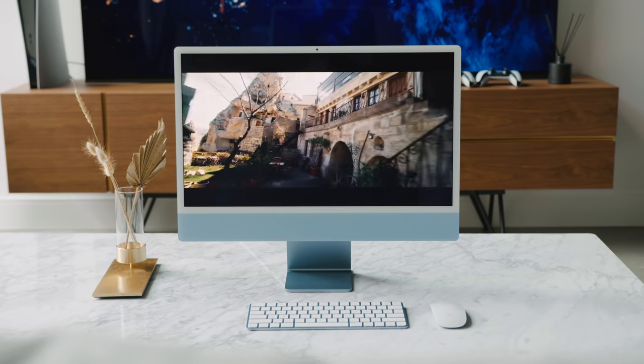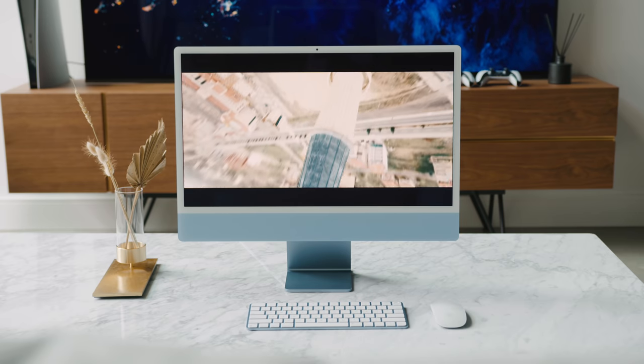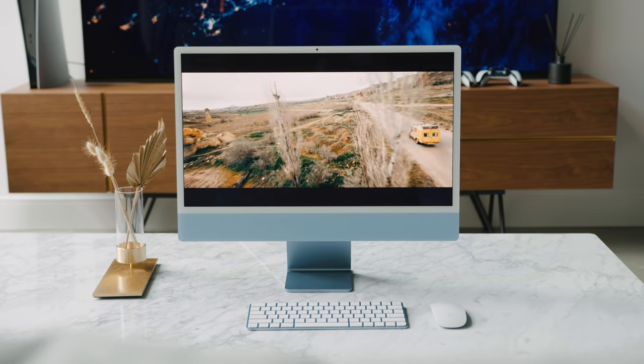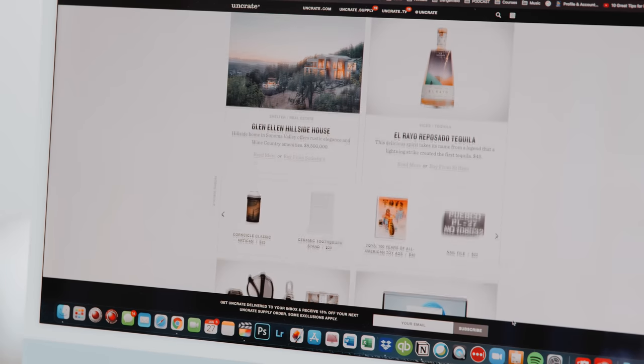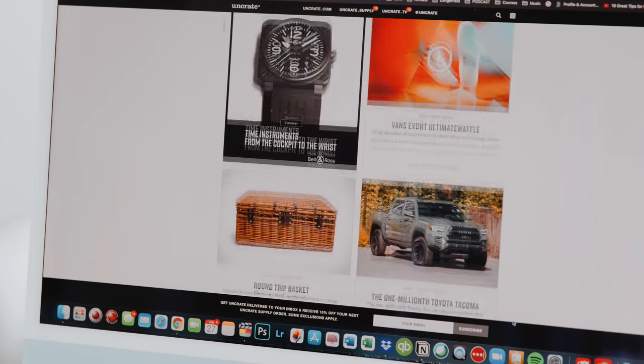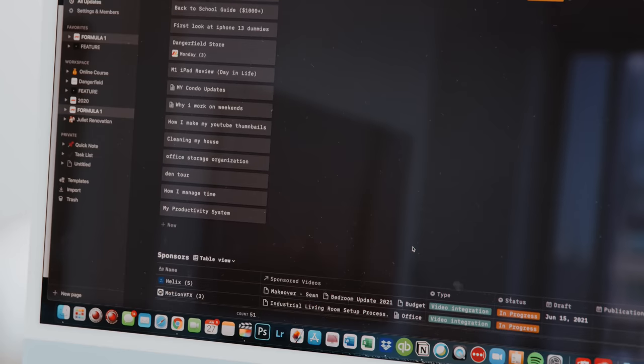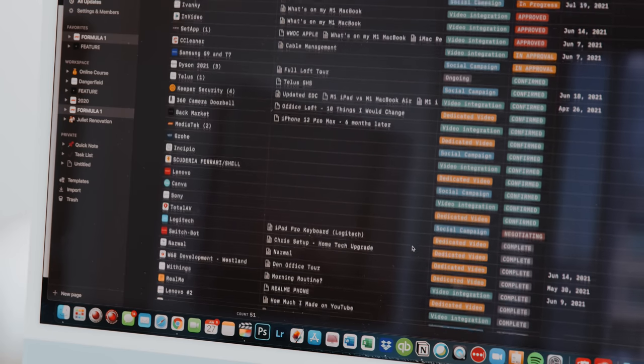It has a 24-inch 4.5K Retina display with a P3 wide color gamut, True Tone, and 500 nits of brightness. Although on paper that sounds similar to other iMacs on the market, one observation compared to the 5K iMac is that the colors are just a little bit more dull when comparing side by side. To be honest, for the price it is a great display — buying a monitor with these specs on its own would exceed the price of the whole Mac Mini setup. But if you're in the production or creative field and have used higher-end displays, you are going to notice the colors are not as pronounced.